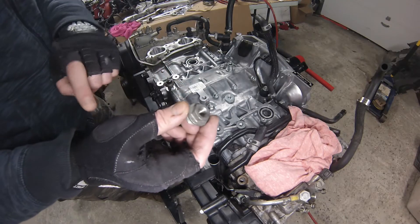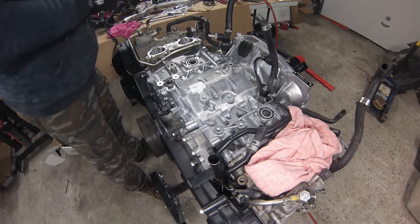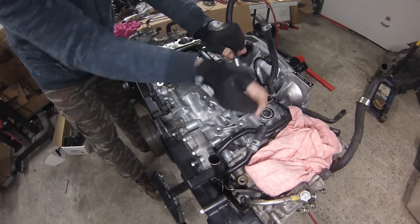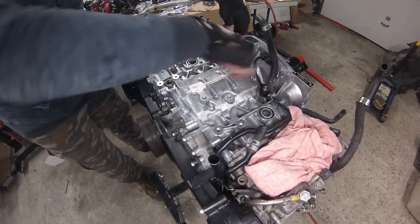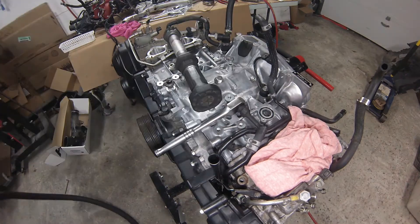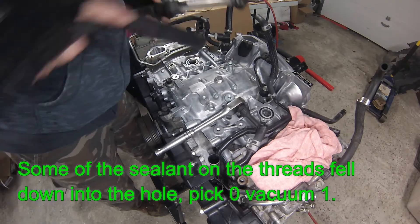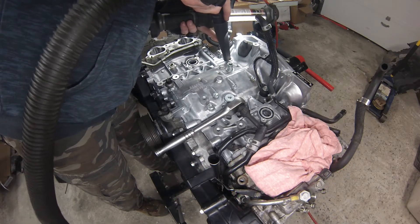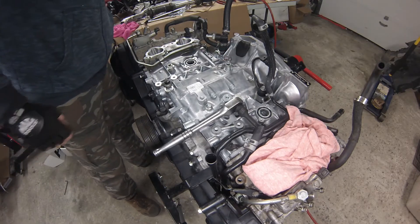I've gotten the oil pressure fitting from the old engine and it needs to go into this spot right here. It takes an 8mm hex bit — you just want to thread this one out and thread the other one in. A whole bunch of the old sealant had broken off and gone down into the hole, but I was able to vacuum it all out nice and clear.